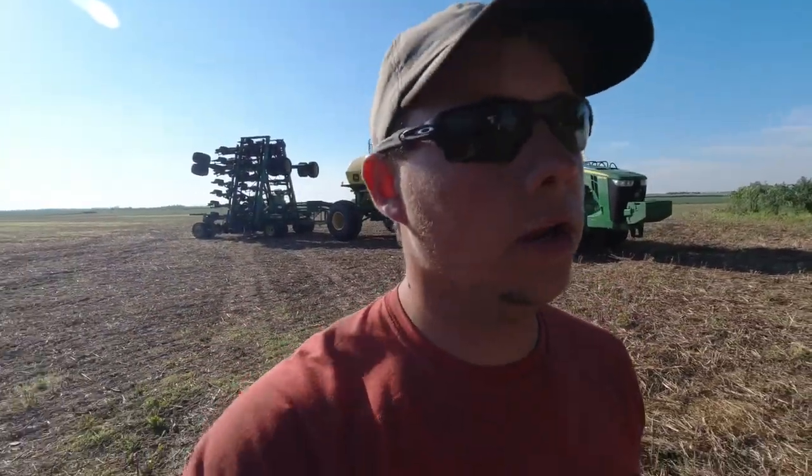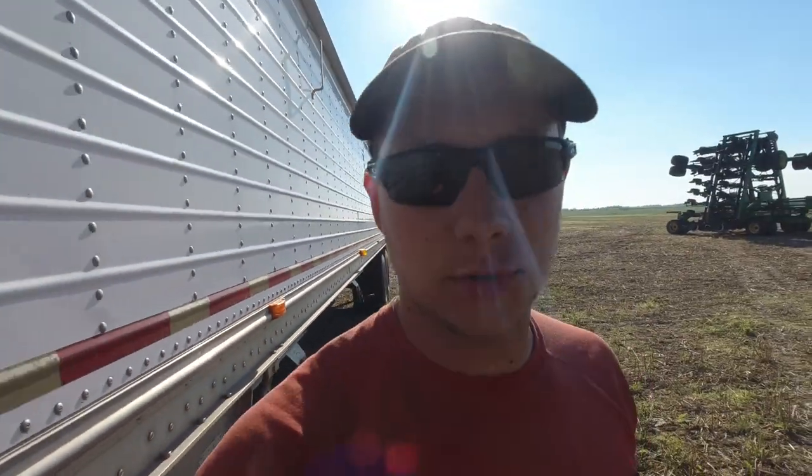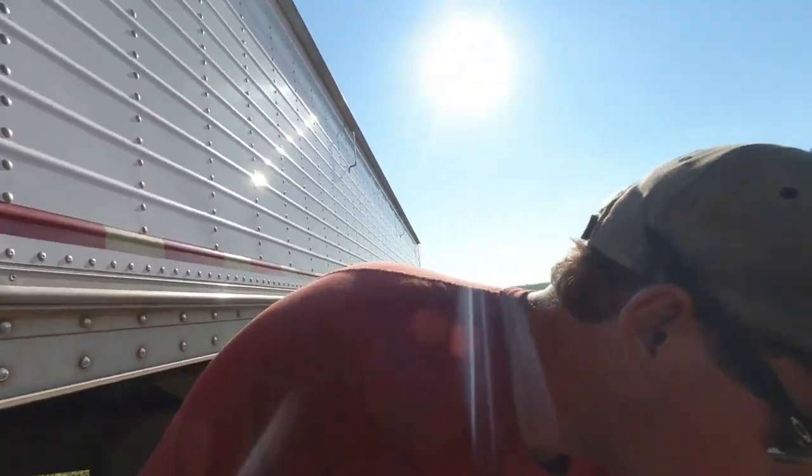And that's a wrap on peas for the year! The semi is loaded right behind me, so I'm about to hop in and head home. Hashtag pea harvest 2020 is in the books — how awesome is that! I appreciate you guys watching.